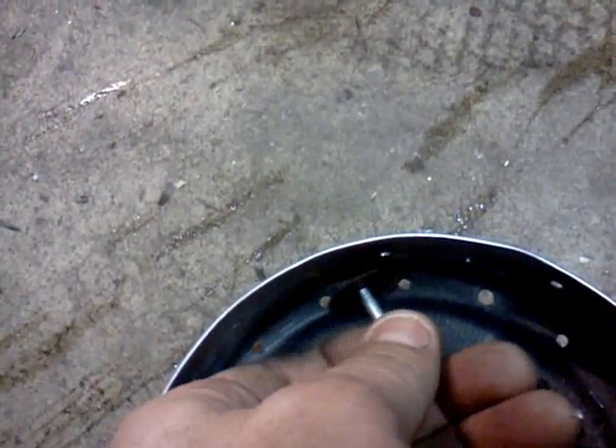I used the little cutoff tool to cut off all the big nipples — the tips of the screws sticking out — then I used just a little sander. You can use a stone wheel; I prefer the sander, it's my preference.